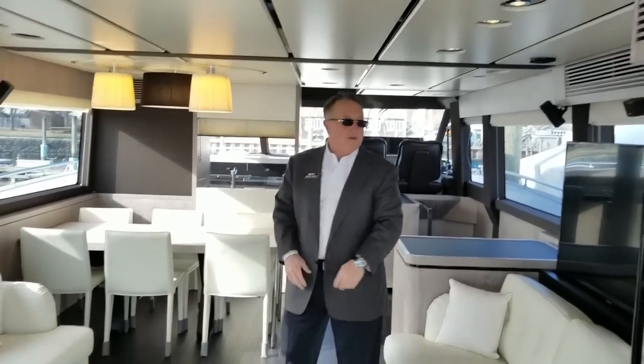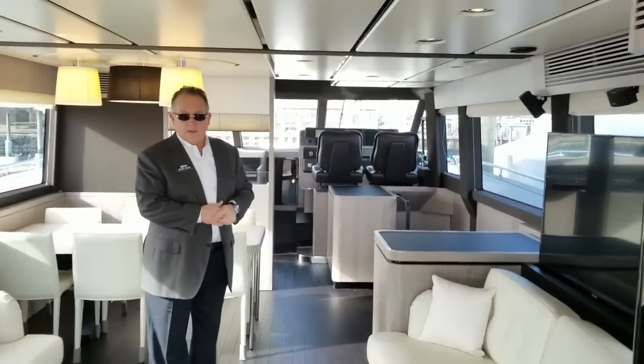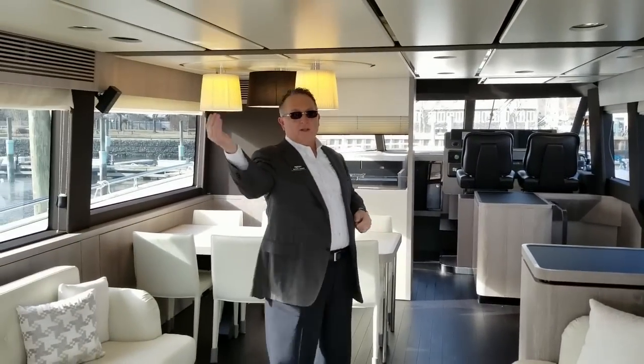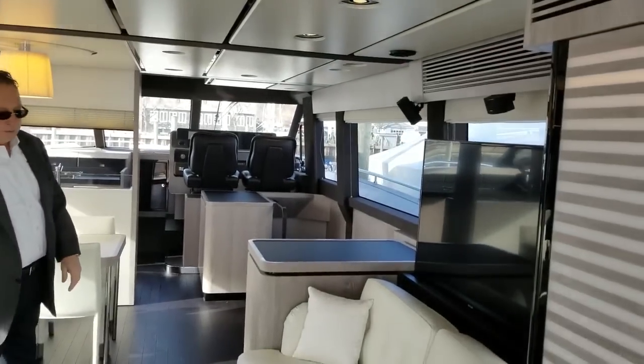There's a little floating coffee table, the TV drops down and disappears when you want it to. Right now we have the curtains up — very light, very bright. In the evening, if you're watching a movie, close your drapes and you have total, total privacy.